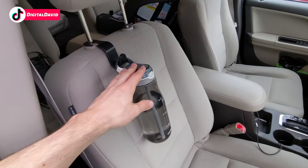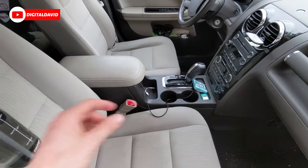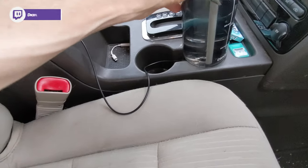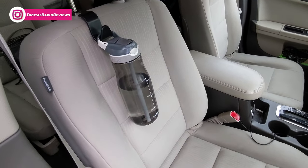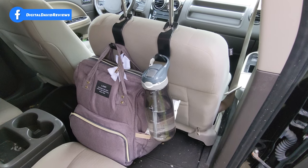My primary reason for buying this was actually to hold my water bottle. The cup holders are too small for my water bottles — you can see it can't fit in them — but now I can store the water bottle without it rolling around in my car and easily access it while I'm driving. Everything works great; I'm really impressed. It's a simple product that just gets the job done.